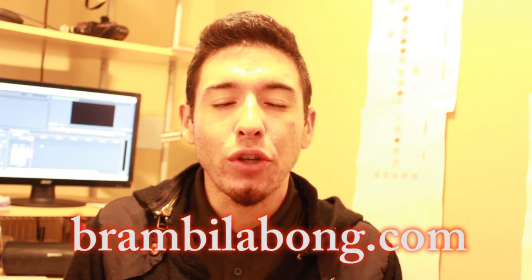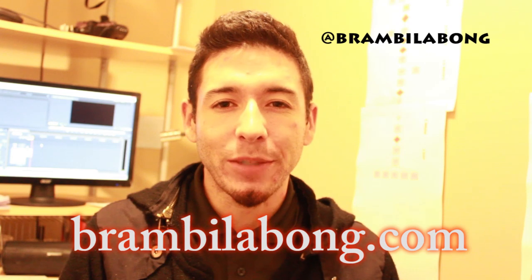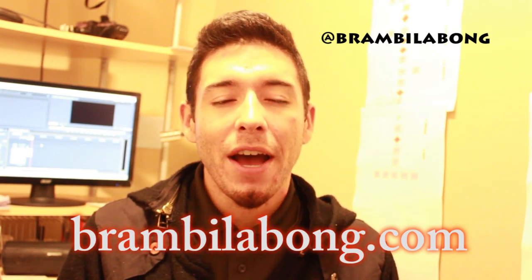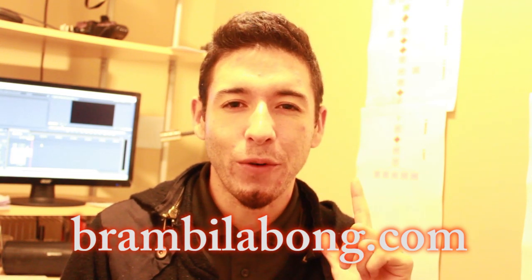If you have any questions and don't know which tutorial is the right one for you, just hit me up on Twitter at brandbellabong, or my Facebook. And I will leave a link straight to the purchase of the dance tutorial right in the info box below with a special discount for you guys.